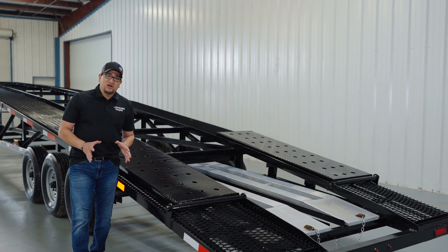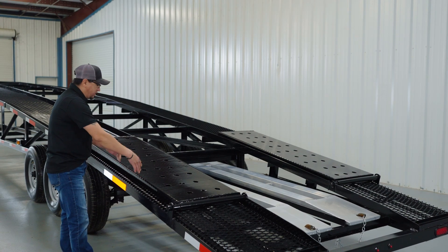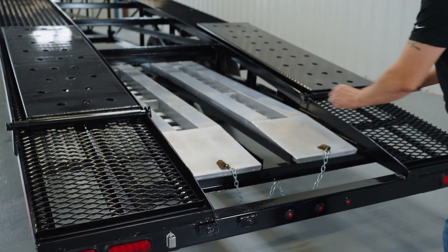The standard ramps on your trailer are going to be six-foot-long steel ramps, located right here on both sides of the trailer near the rear. All you do is lift them up and flip them over. You also have the option of upgrading to our nine-foot-long aluminum ramps, and if you do, they're going to be located right here in the middle of the trailer near the rear.